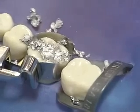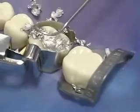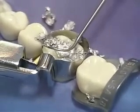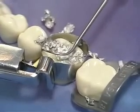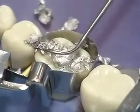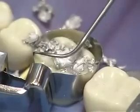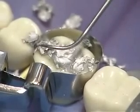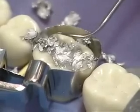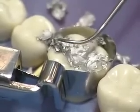Immediately after completing condensation, use the explorer to separate the newly condensed amalgam from the matrix band, to define the contact area and marginal ridge, and to define the occlusal embrasure. This is done by resting the tip of the explorer against the matrix band and moving the explorer from the lingual proximal margin toward the buccal, stopping at the center of the box. Repeat this procedure again, this time starting from the buccal proximal margin.